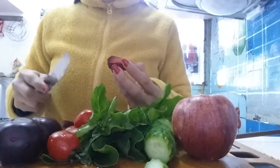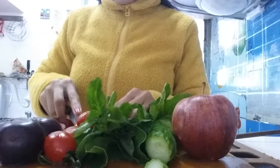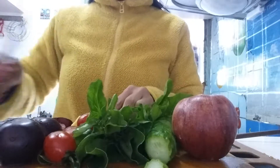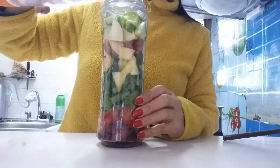Cut it into pieces first, so that it's more easy to blend. I'm gonna add half cup of water.